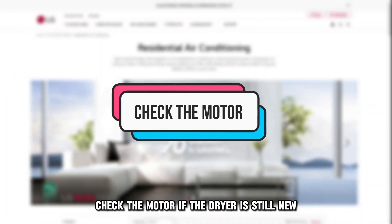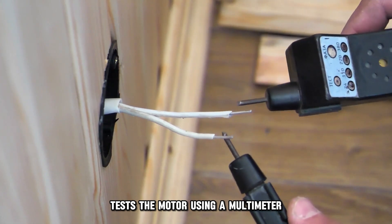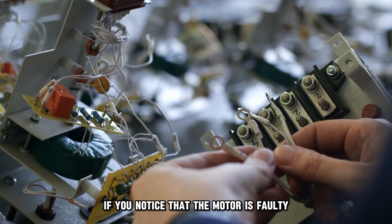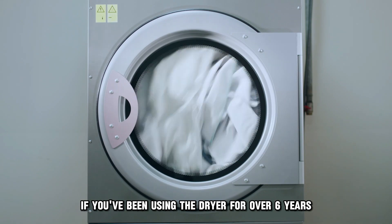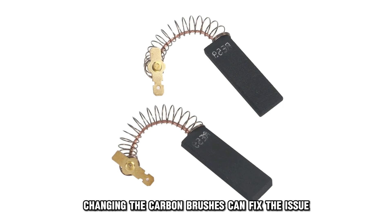Check the motor. If the dryer is still new, test the motor using a multimeter. Ensure that you also test the windings on the motor. If you notice that the motor is faulty, consider replacing it. If you've been using the dryer for over 6 years, changing the carbon brushes can fix the issue.